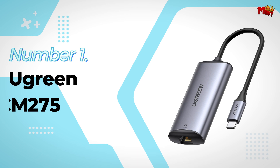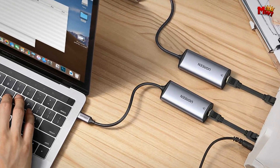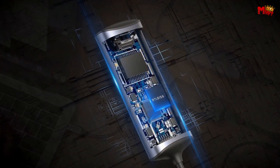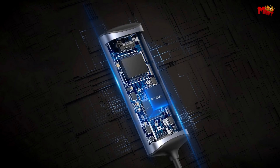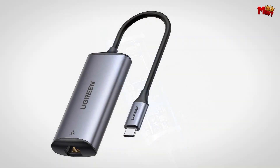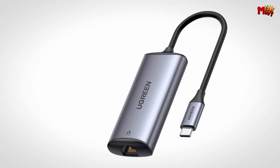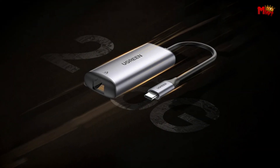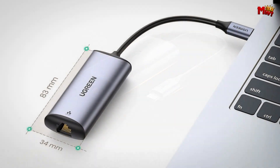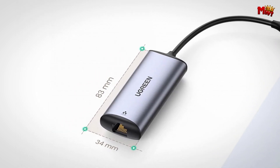Number 1: the Ugreen CM275 Ethernet Adapter. The Ugreen supports a mind-blowing 2.5 Gbps — that's 2,500 Mbps, which is 2.5 times faster than the standard 1 Gbps Ethernet. It's also backwards compatible with 10, 100, and 1,000 Mbps speeds. Whether you're a hardcore gamer, a content creator, or just someone who needs a reliable connection for work, this adapter ensures you get the fastest and most stable connection available.